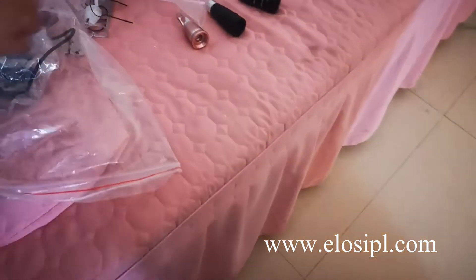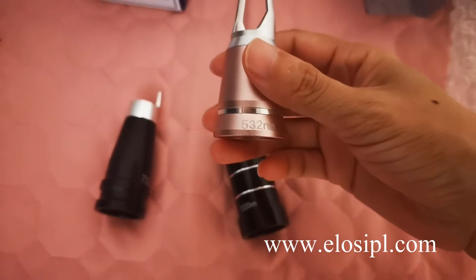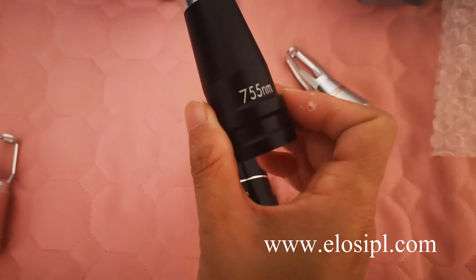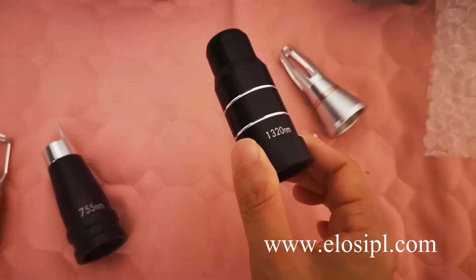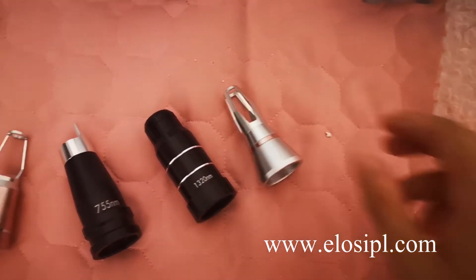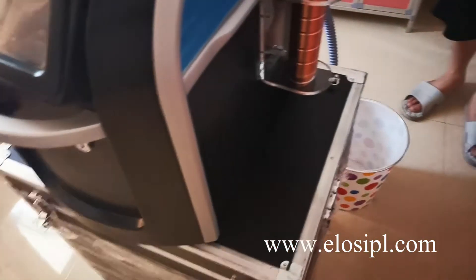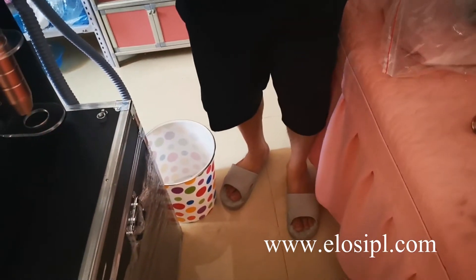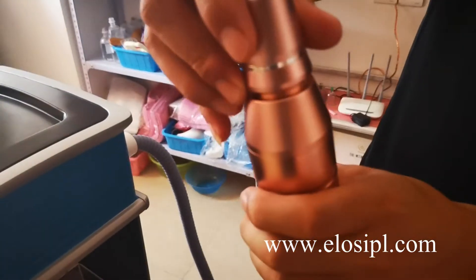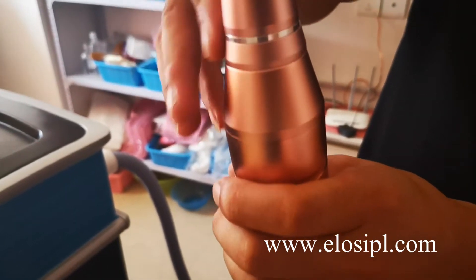The laser handle has 4 treatment heads: the 532 nm treatment head, the 755 nm treatment head, the 1,320 nm head, and the 1,064 nm head. Insert the treatment head into the handle.